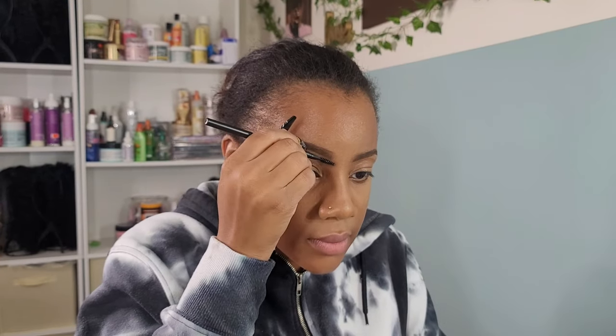For my set powder, my fave right here has been a lifesaver — she's been keeping me baked and set and I don't gotta worry about it. This is the Beauty Bakery in the color yellow.